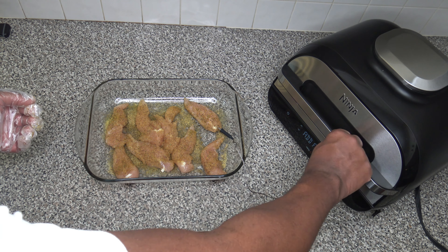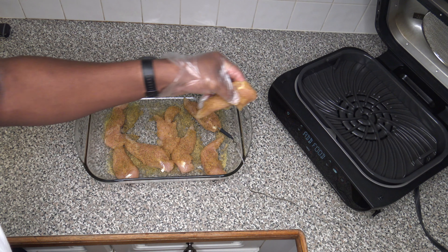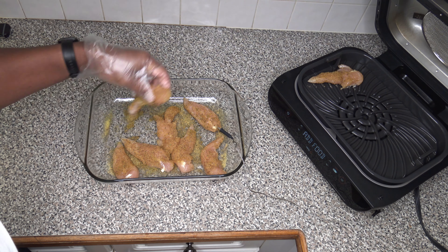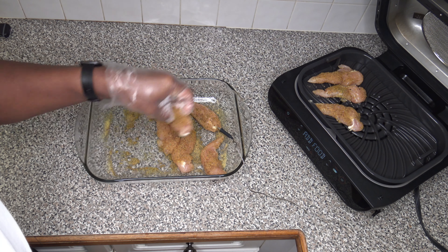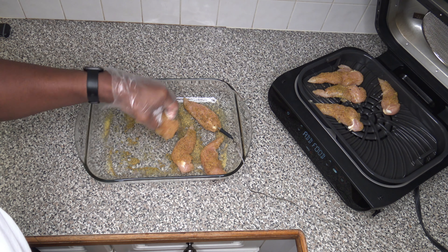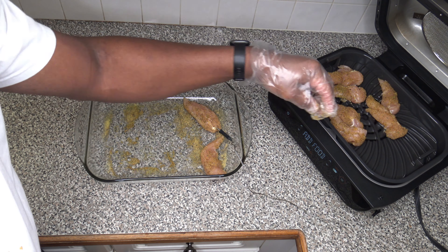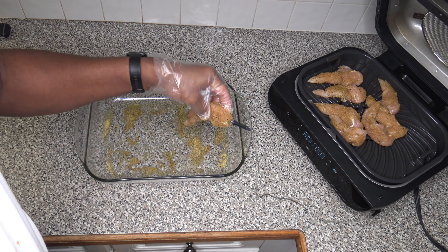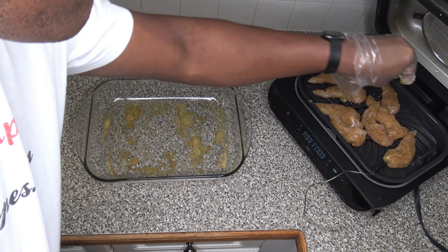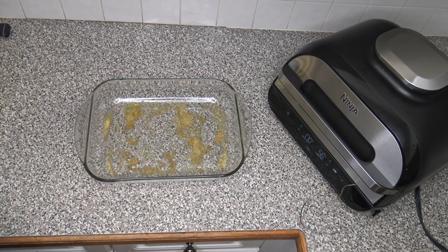Alright, our preheat is done — time to add our food. I'm just going to throw them on in there. You can hear that sizzle as I throw them in because it's kind of hot in there. Let's get this one here, throw that in there, and just throw them in right like so. We'll just let that go ahead and cook, and I'll bring them back when it's time to flip them.